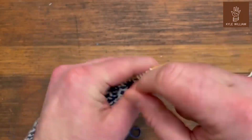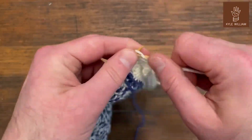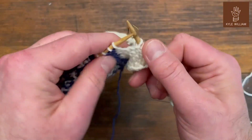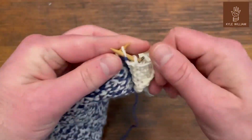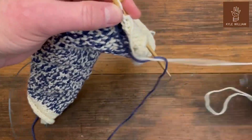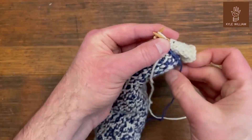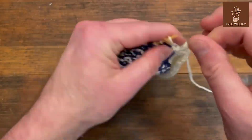This is an example of working a wrong side row of a complex chart using locked floats. These first few stitches are my border, then I slip the marker and work one stitch in the light color. Now I'm putting the yarn I just finished over the yarn I'm about to use — I wrap those two yarns. That only happens at the beginning of a row when the two yarns first meet each other, and we keep that twist there.